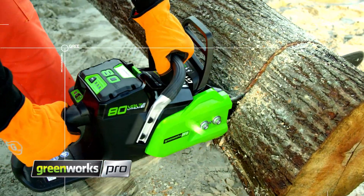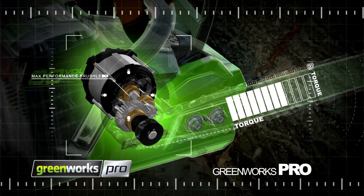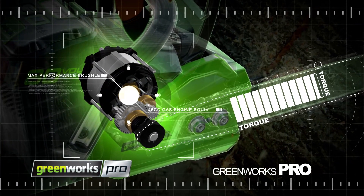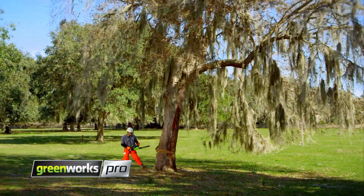Every Greenworks Pro tool is engineered with cutting-edge DigiPro brushless motors to deliver maximum performance equivalent to a 45cc gas-powered chainsaw. There's no job this saw can't handle.